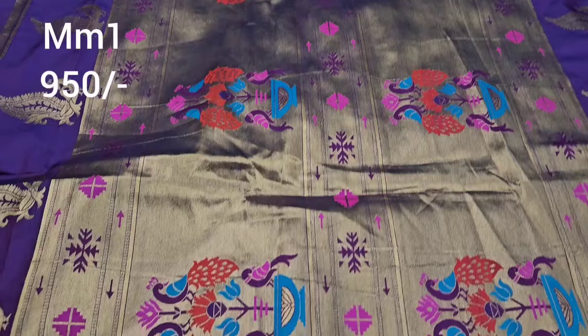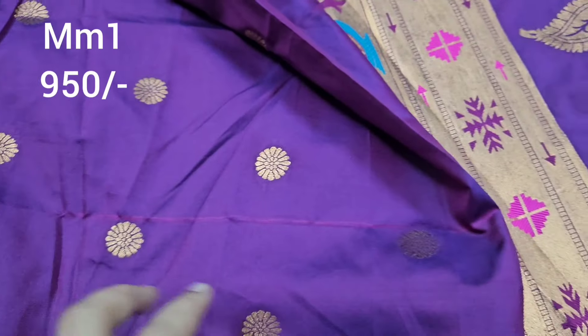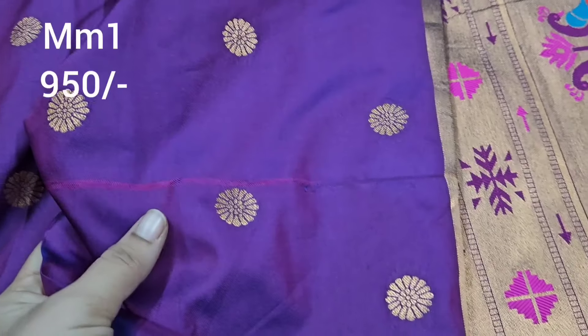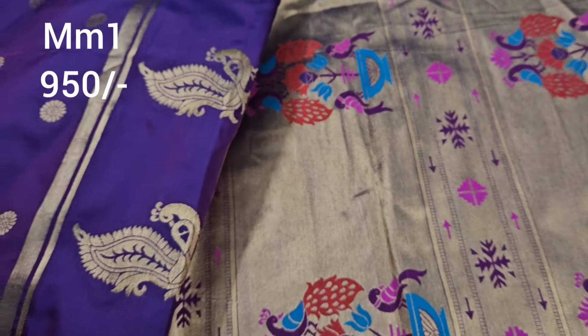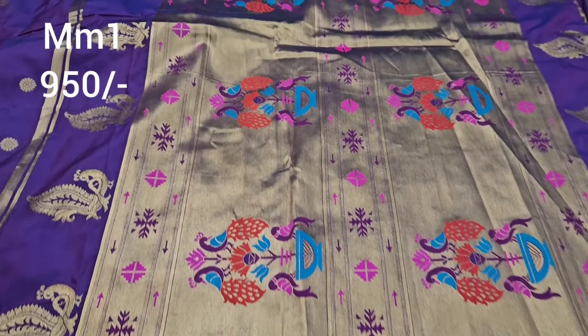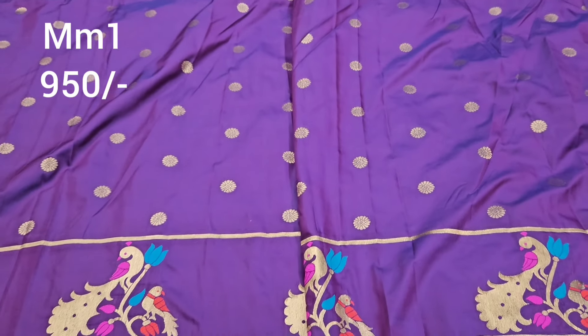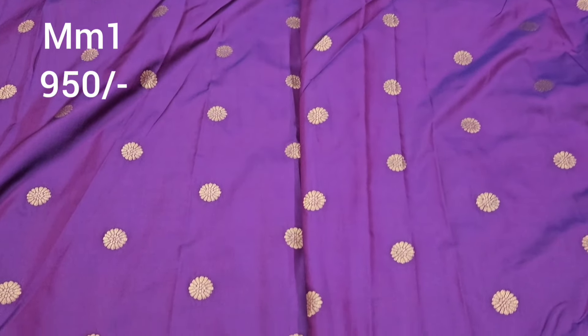The pallu has a python pattern — it is super. There is also a weave mistake, roughly one line at about 50 meters. The pallu here has a plain blouse. Sleeves are super. If you don't have a problem with that, it's fine — only Rs. 950, shipping cost extra.